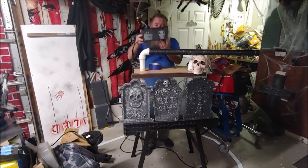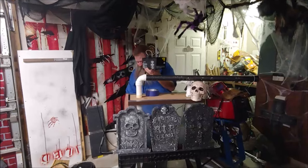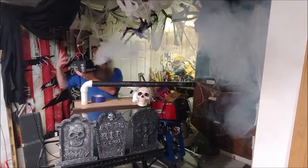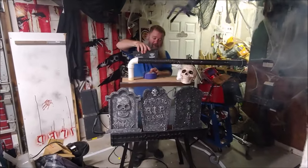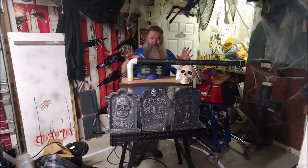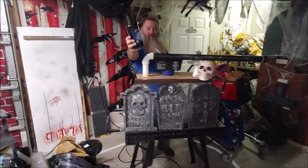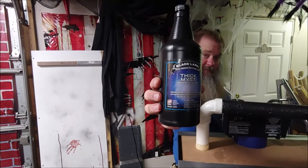What I'm using for fog is a standard $30 hardware store fog machine. Here goes — just a standard blast. As you can see, it's hot fog. It does not fall or hang low; it's just standard fog. In fact it is Thick Mist, which I got at Guitar Center.